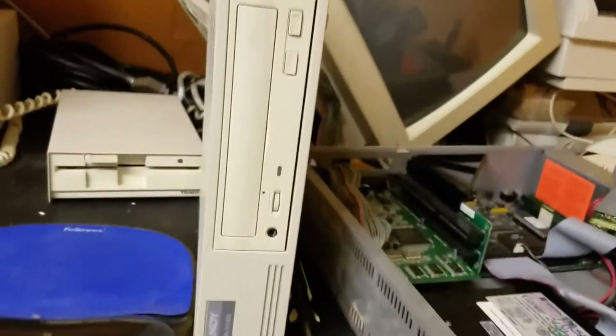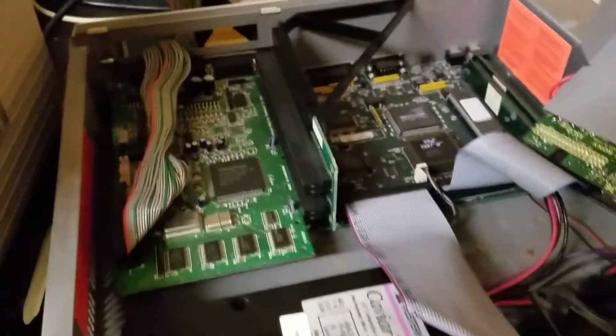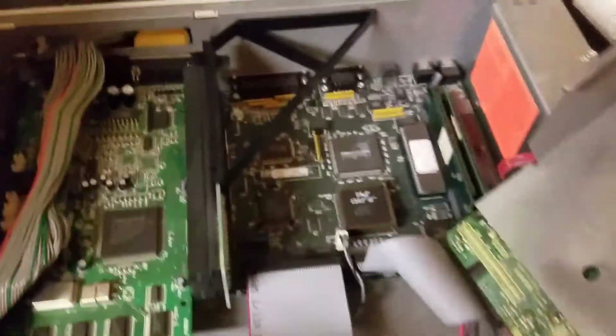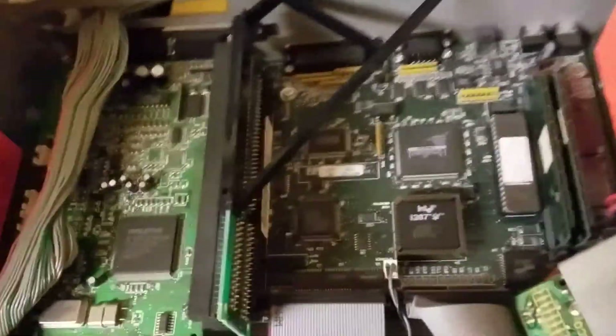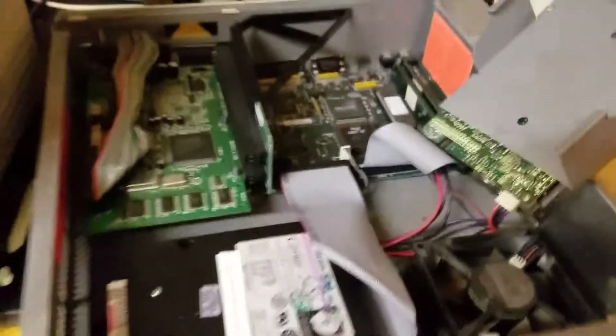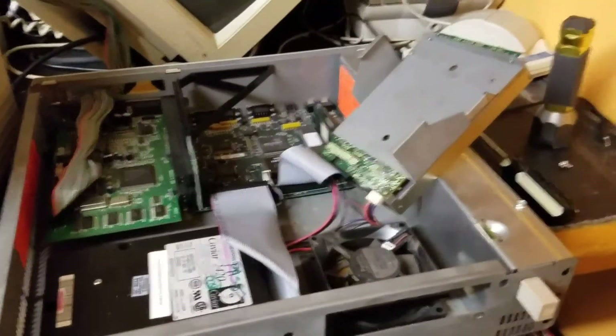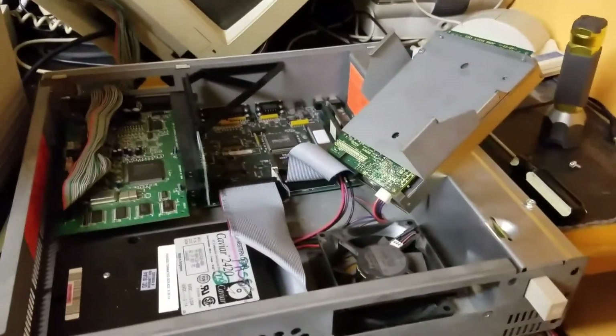Anyway, like always, thank you for watching. Again, this is the inside of my Tandy RSX. Yeah, that's the motherboard — that's all there is to it. It goes over there a little bit more too, but that's about it. There's the fan, the hard drive, that's the floppy drive. Again, thank you for watching. You guys have a great day and a better life. See ya.